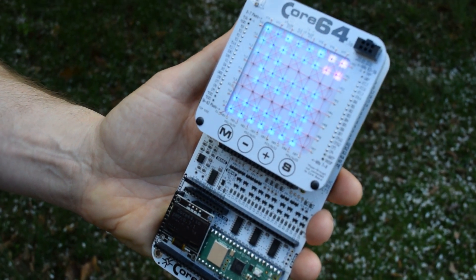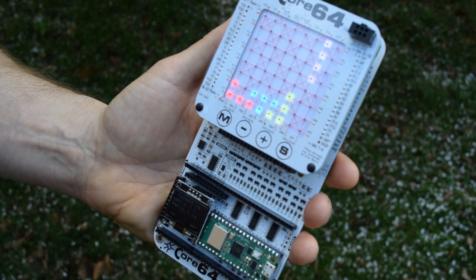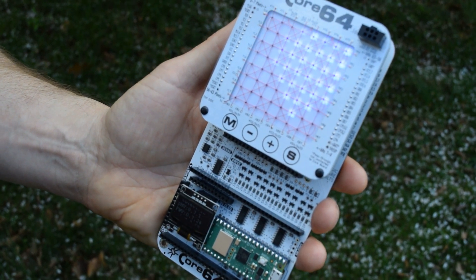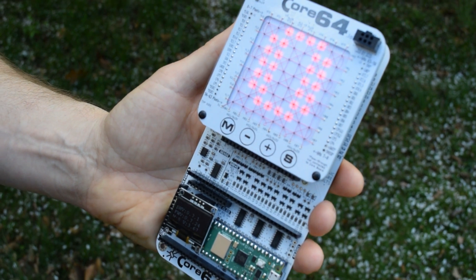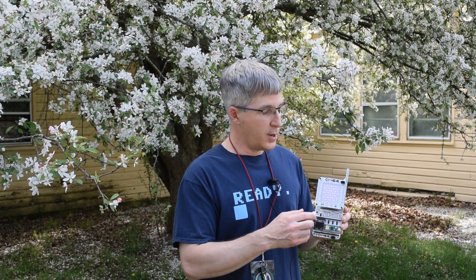This has a Raspberry Pi Pico W on it. This model I just finished designing — ran out of the previous components, believe it or not — and this is available now on my website and at the table.